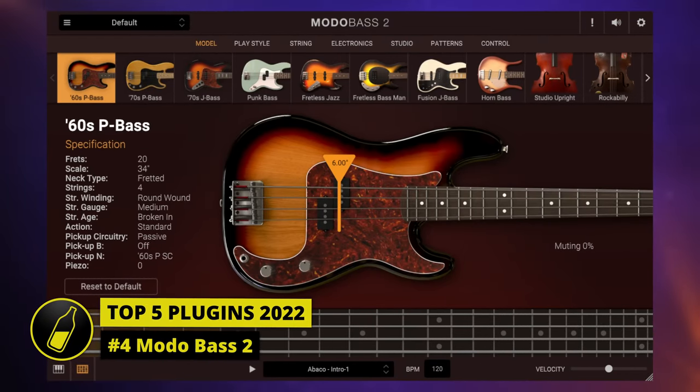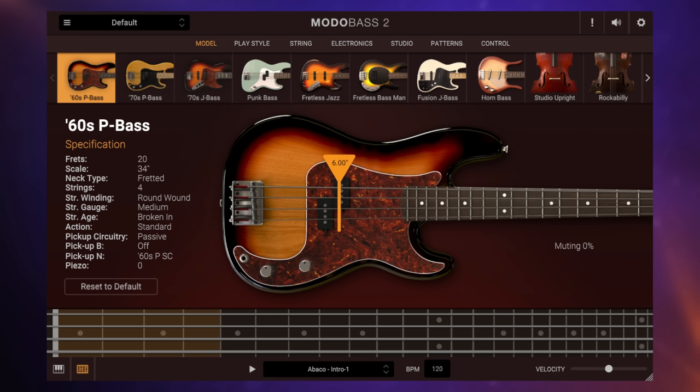Modo Bass 2 represents for me a nice trend away from sampled instruments to modeled instruments. If you don't know the difference: sampled instruments are made of lots of little audio recordings of real instruments, and if you want to dramatically change the sound you need more samples, meaning they're not that versatile and can take up quite a lot of disk space. With modeled instruments, the plugin itself creates the sound, and if programmed well you can create a great deal of versatility while keeping the plugin small in size.